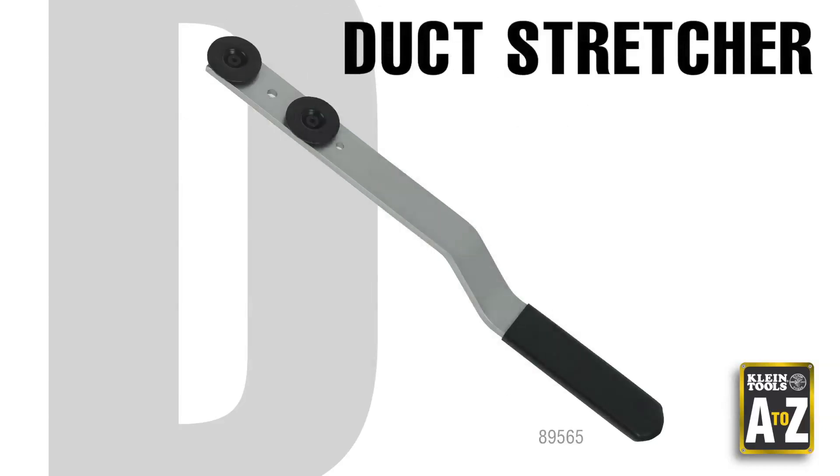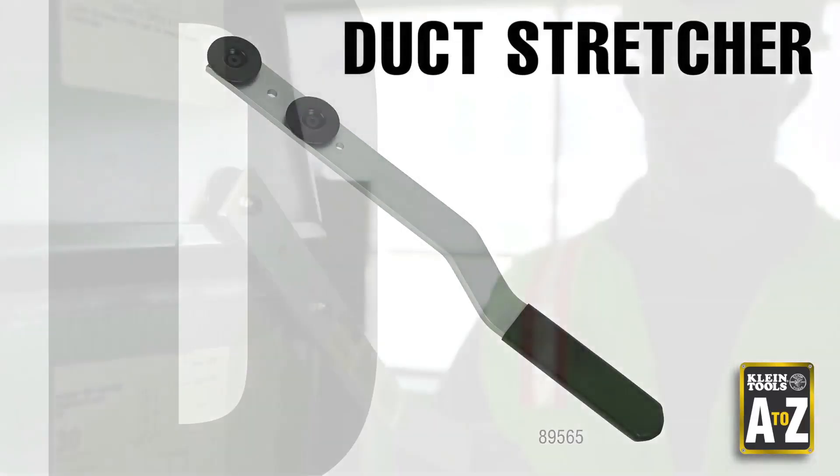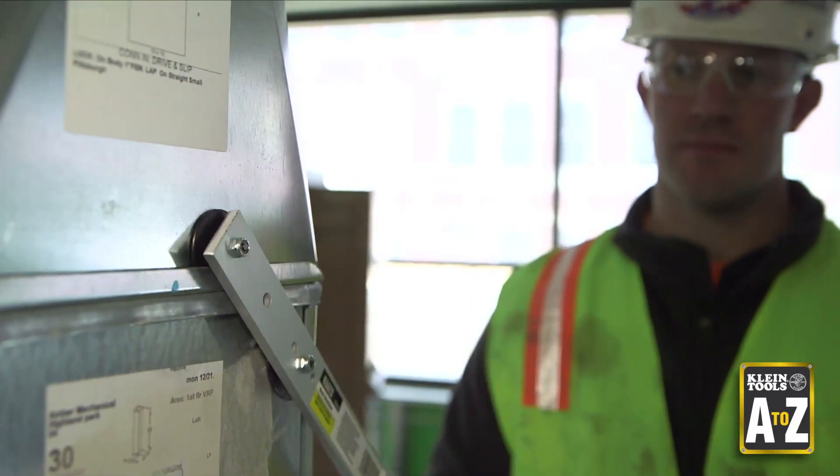The duct stretcher is designed for aligning and pulling together ductwork. The handle is offset for added hand protection.